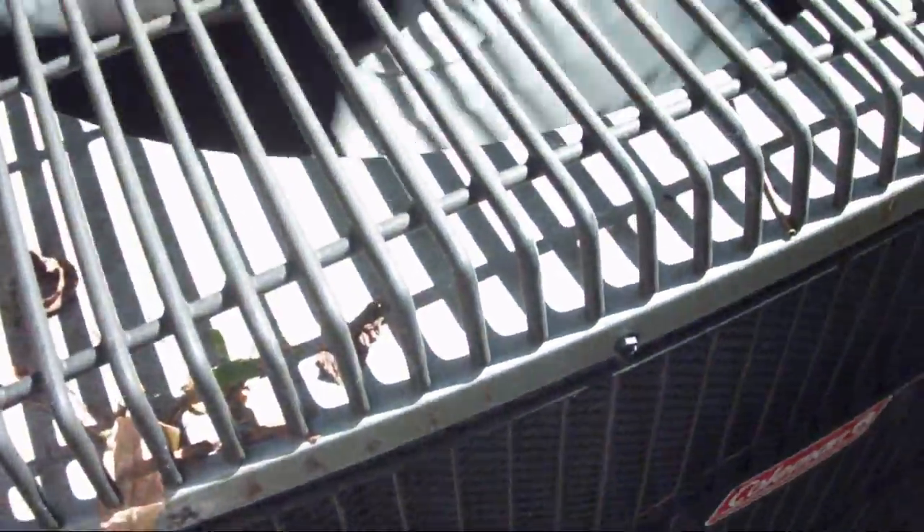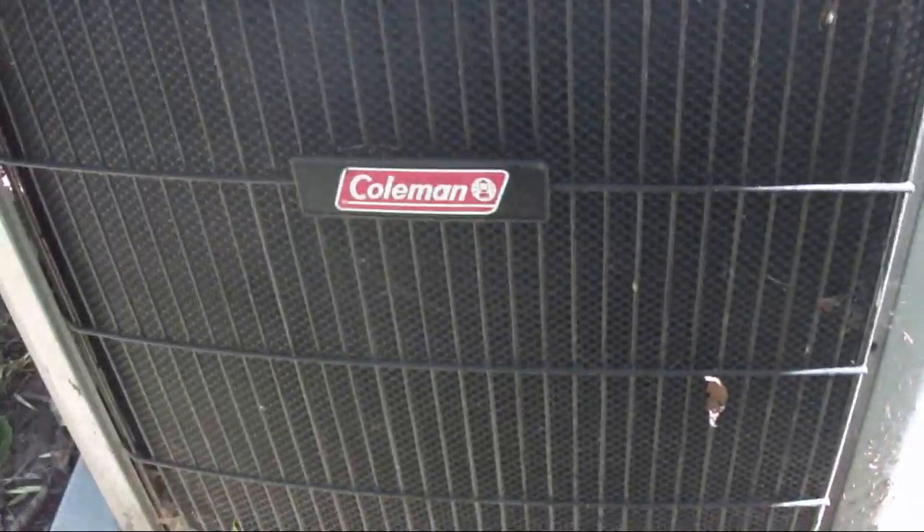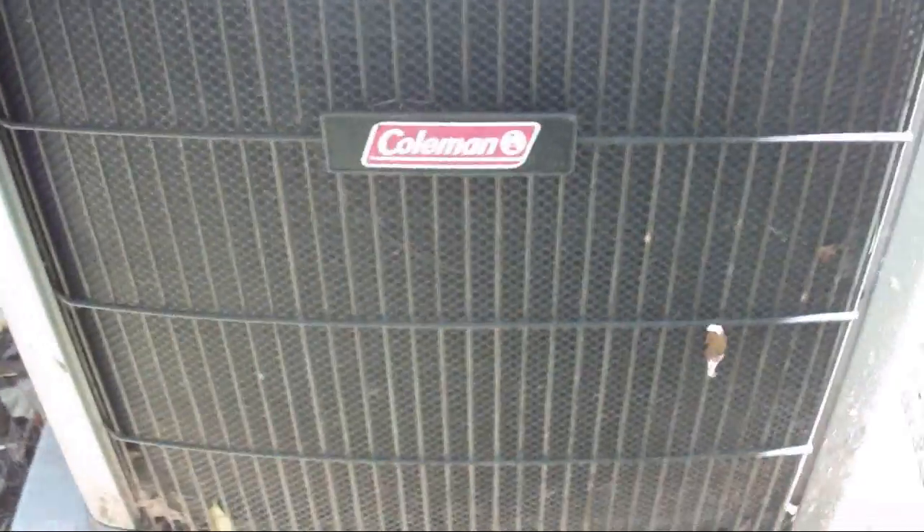I'd say this is two or three years old, maybe. I thought it was brand new the first time I saw it, but as you can see, the energy guide is totally worn off. That's usually a sign that it's been there a while — at least a year. Very cool looking unit in my opinion. I like the coloring on it — it's gray and black and red. Very, very unique looking.